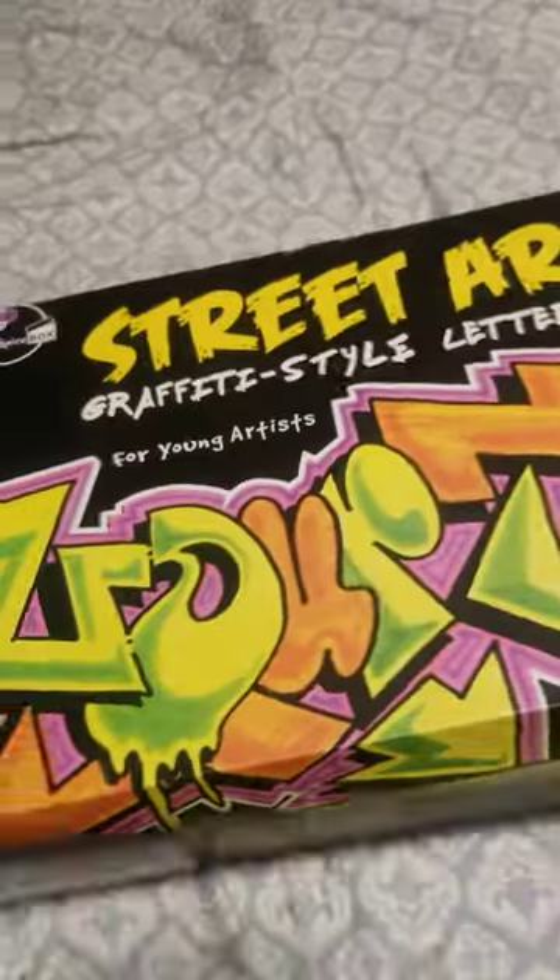And then here it has some highlighters. Here's the pens. This is all the how-to steps on how to do graffiti. This is from Costco. That's cool.